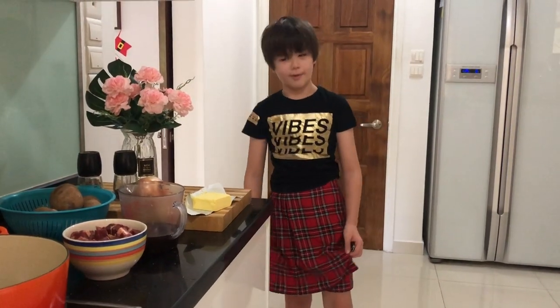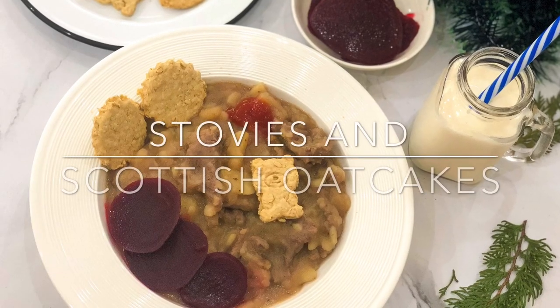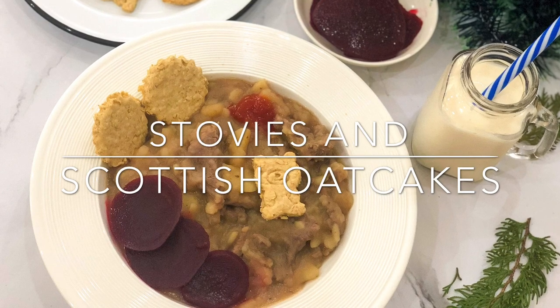Yo, yo, what's up? It's DJ Day in the house. You might be wondering why I'm wearing a kilt — it's because it's Hogmanay today. Today I'll be making stovies and Scottish oat cakes.